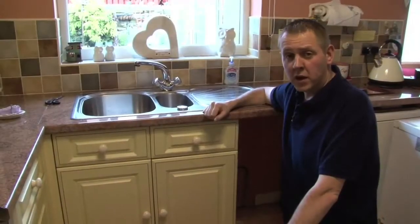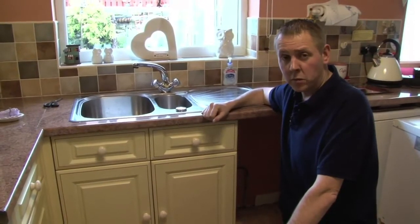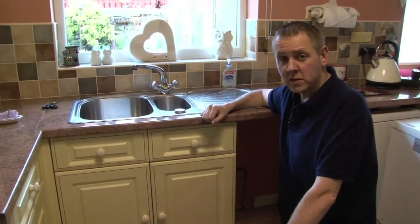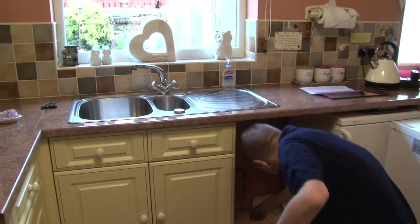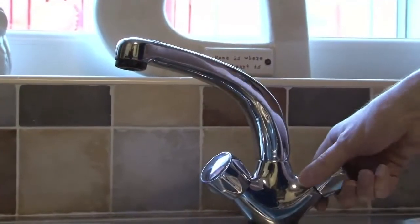Once the work has been repaired in your property or the planned work has been completed, simply turn the stop tap in an anti-clockwise motion, which will then restore the water to your property. The supply should then be fully restored.